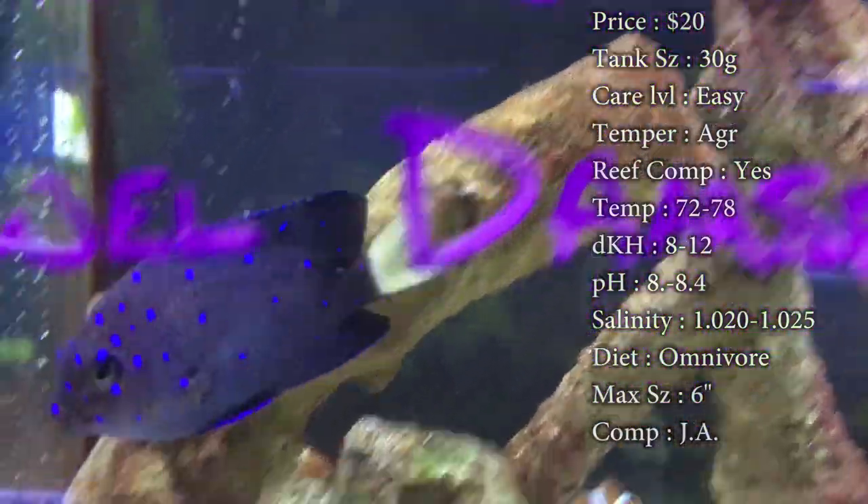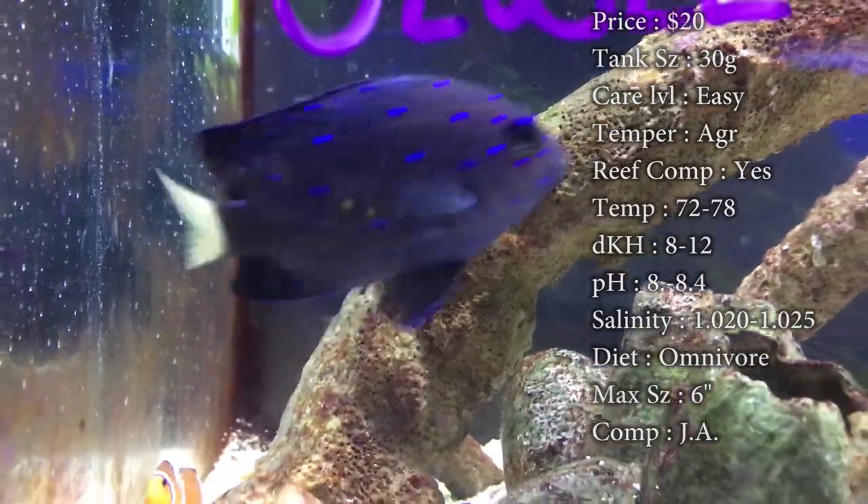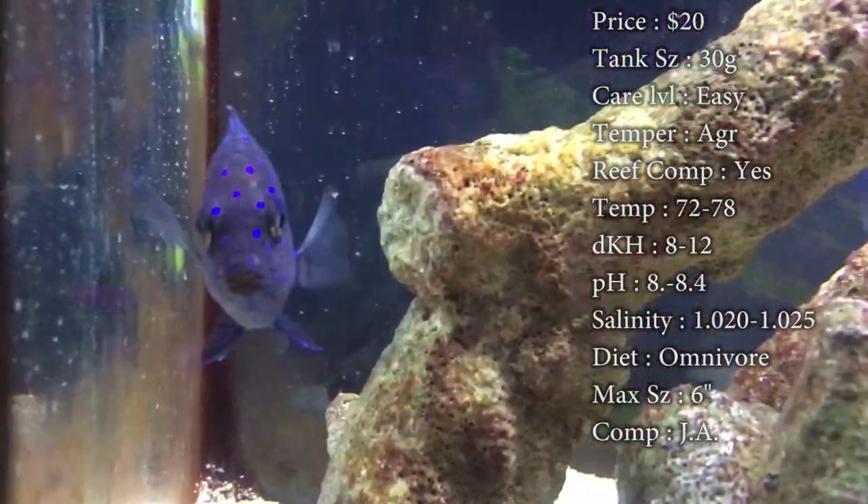Max size: I've seen online that 6 inches is their max size — that's a big damsel if he got that big, that's half a foot. In my experience, I've seen them at 1 and 2 years old and they're about 3 inches. They're really just a lot fatter.